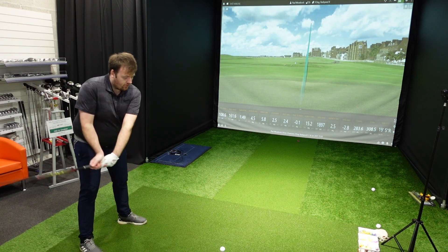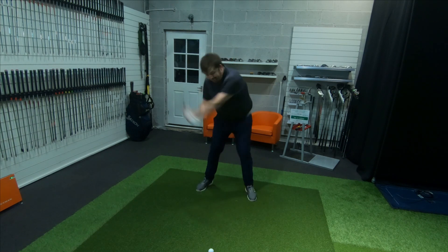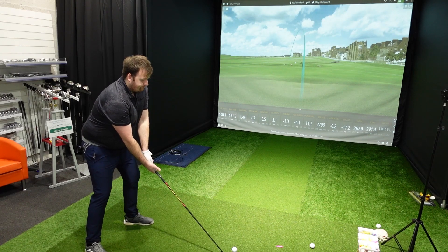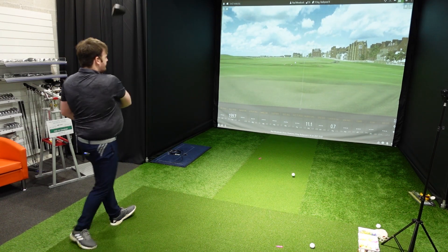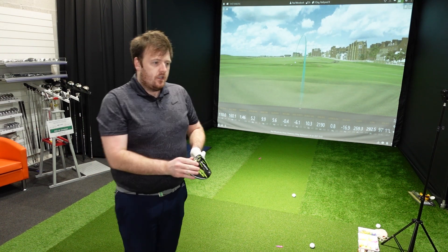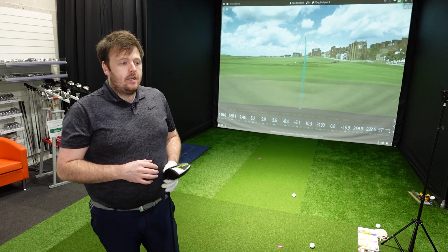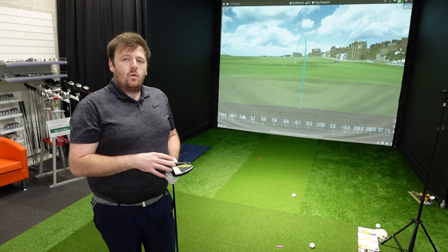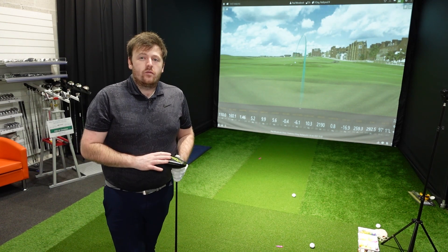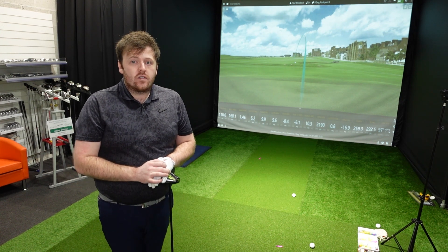The lower the spin, the less consistent it's likely to be, but I like it — it's actually pretty forgiving considering. For me to hit a ball under 2000 RPM spin is quite unusual. Even a heel strike is still spinning at about 2200 RPM, which is quite low. The ideal window I'd like is around 2200 to 2400. With the XB the spin was definitely higher, probably more in the region of 2600 RPM, so there'll be a reflection in how far these are going when we get to the data.